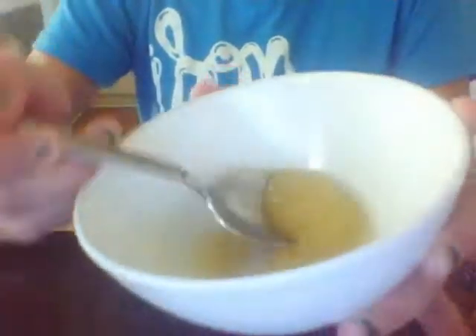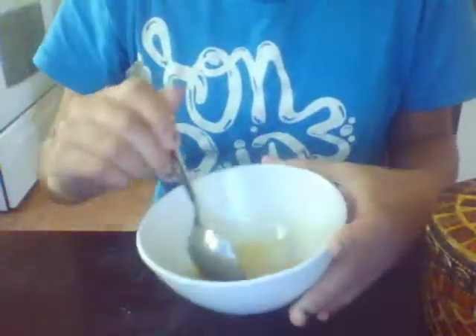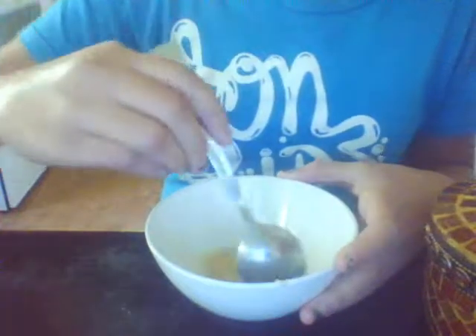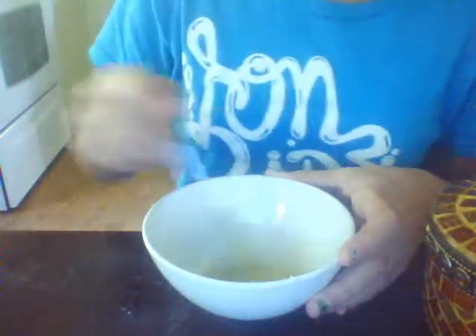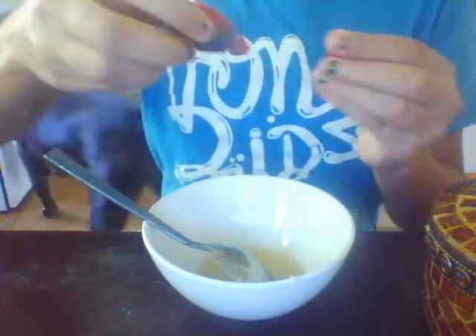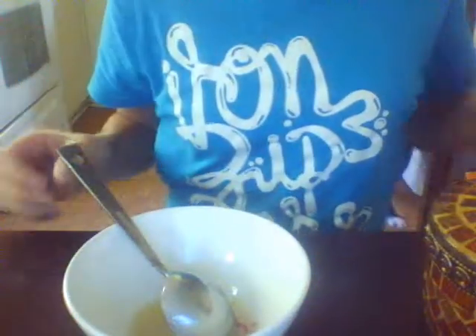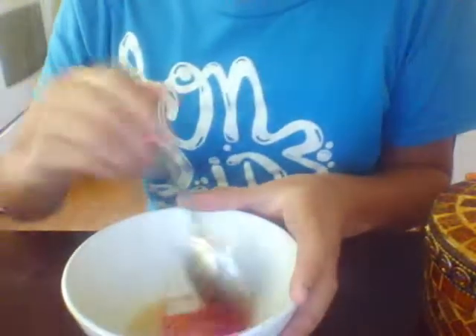I ended up only putting it in the microwave for about 20 seconds and it still has a thick consistency, as you can see. Now it's time to add the food coloring — this is optional. We're going to add in one drop of red, so take your food coloring and add one drop. That looks cool! Now mix it all in.